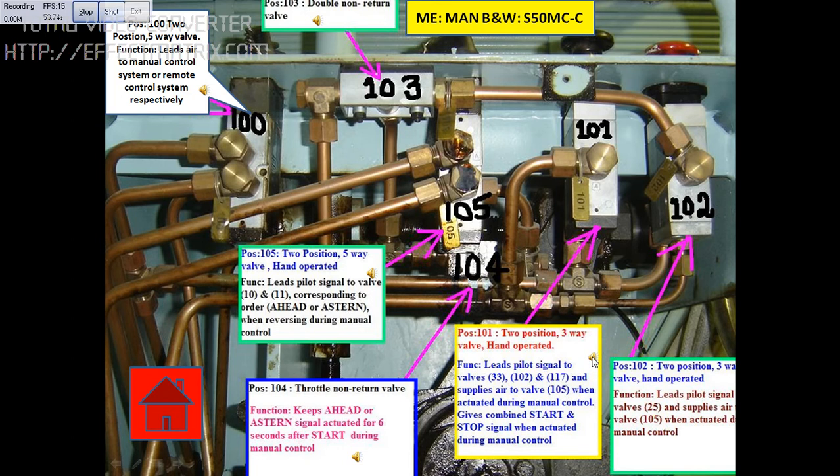This block is position number 101, which is a two-position three-way valve which can be hand operated. The function of this valve is to lead pilot signal to valve number 33, valve number 102, and valve number 117, and supply air to valve number 105 when actuated during manual control. It gives combined start and stop signal when actuated during manual control. Location: main engine emergency maneuvering platform.